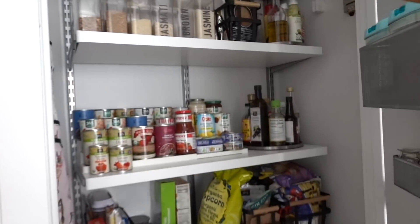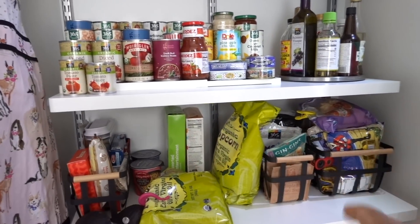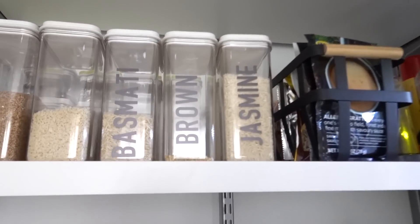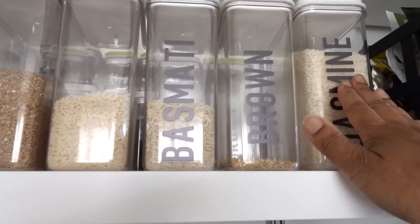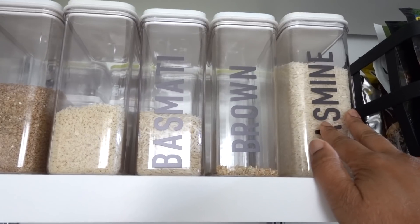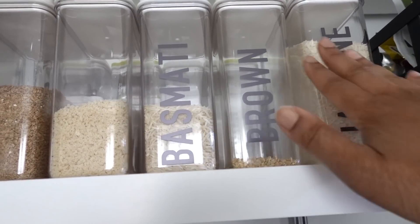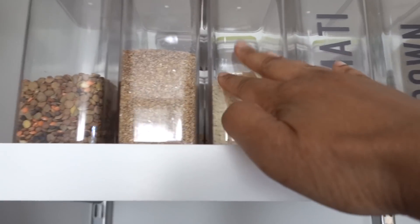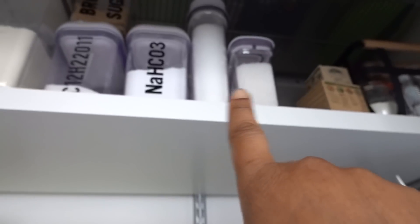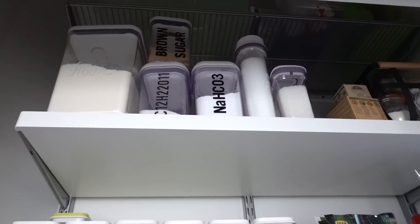I'll show you what I've done so far and what the pantry looks like right now. Here is our beautiful rental pantry — we've got a little snack invasion happening down here, but for the most part it still looks pretty good. I've got these containers — I think these are discontinued, but I got them from the Container Store years and years ago and I still love them. As you can see, I've labeled a few of them: jasmine rice, brown rice, basmati rice. I haven't labeled these three yet, and I'd also like to label the flour up there and a couple more up here.